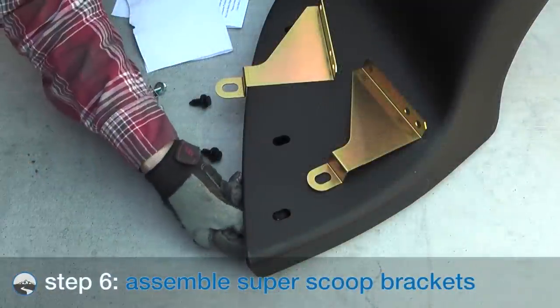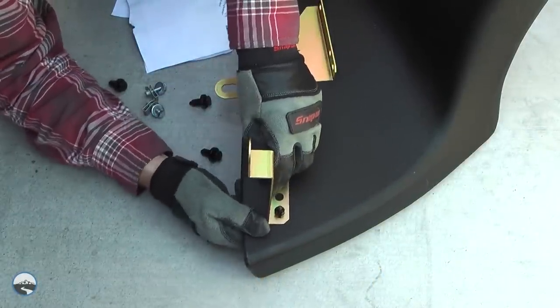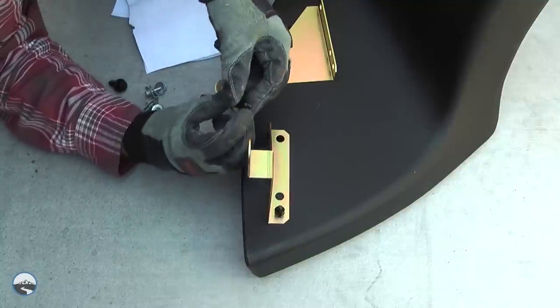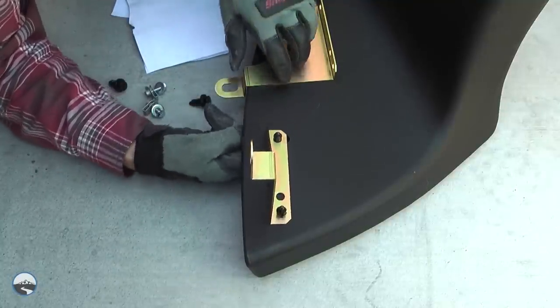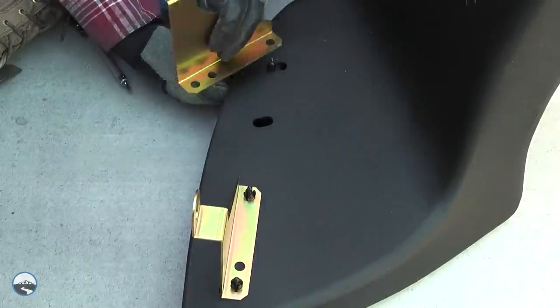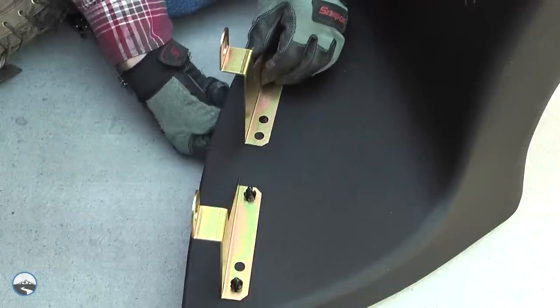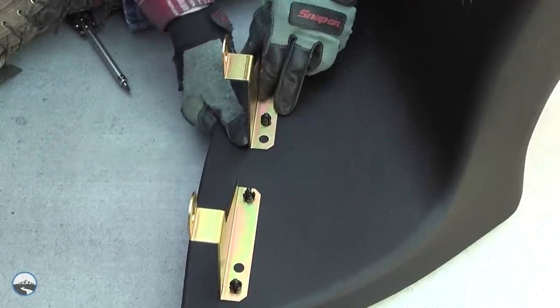Locate the supplied brackets in the Banks Super Scoop. Place the brackets on top of the Super Scoop inlet over the slots, noting the location and direction of the brackets. Locate the supplied 20mm push-in retainers and insert them from the inside of the Super Scoop opening through the slots, securing the brackets to the Super Scoop. Push in the retaining pin to expand the retainer and fasten the Super Scoop to the brackets.